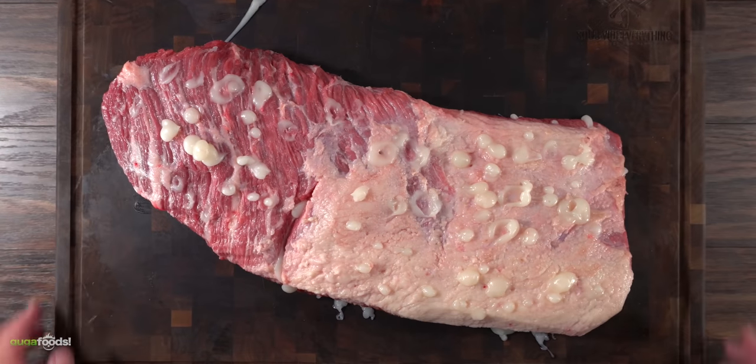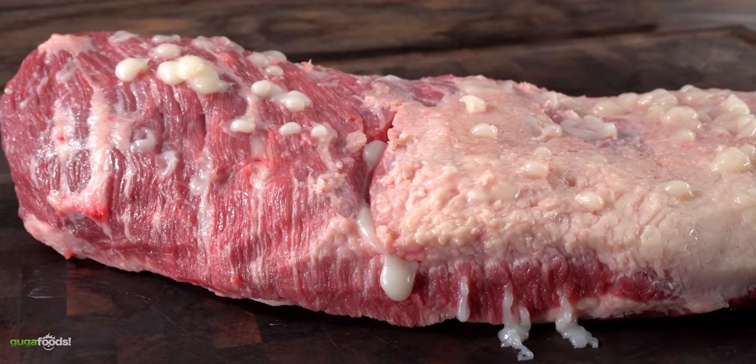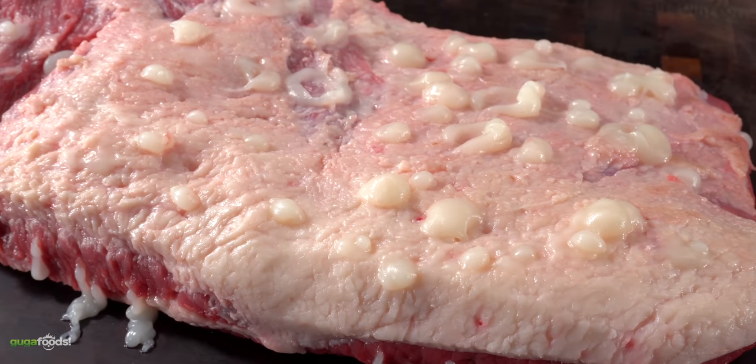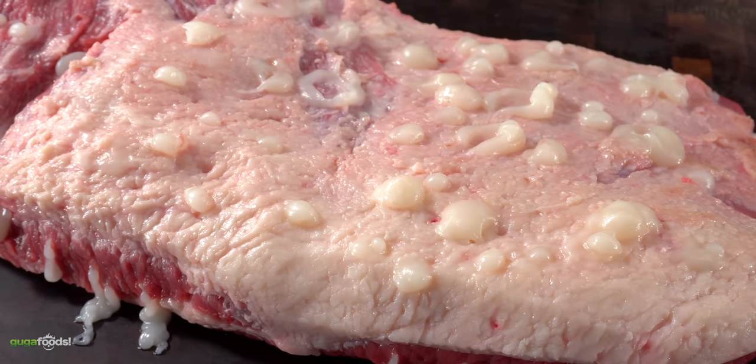As you can see once I was done, this is what it looks like — yes, a complete mess. I injected every single inch of this brisket, and man this better be real good.